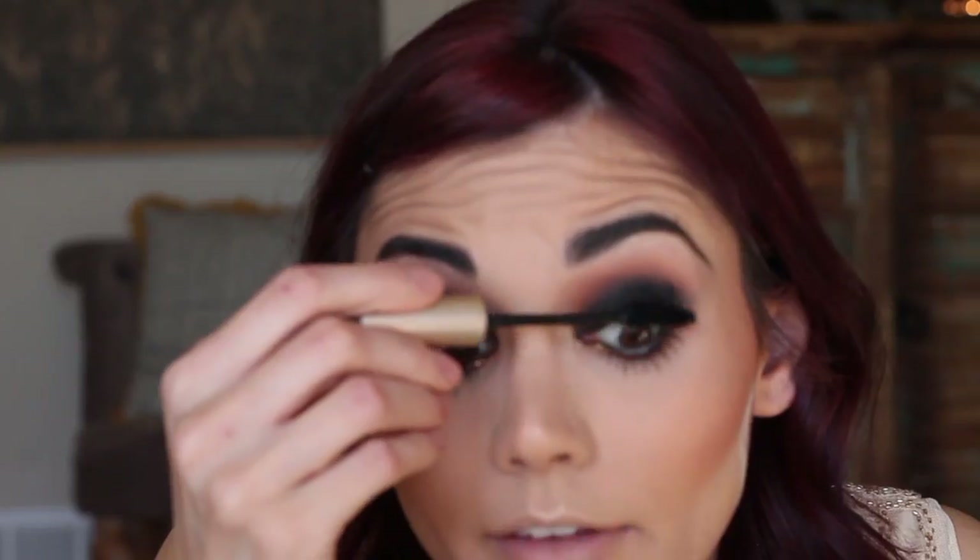Now I'm going to get mascara, and I'm doing false lashes with this look so you don't have to go really crazy — just coat them so that they'll blend. Also, I've gotten a few requests for the husband-does-my-makeup challenge, and Nate would totally do it, but I said we can't do it until I have more subscribers. I think when I hit a hundred subscribers, then we'll do it.